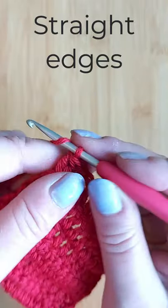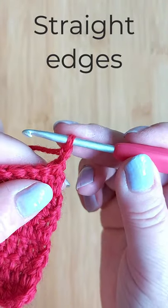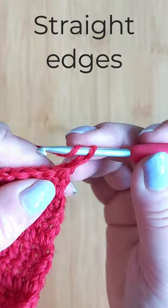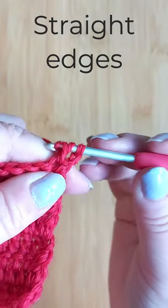To start the next row, chain two — just two, not three — turn, and make a double crochet in that same stitch where you already had the chain.